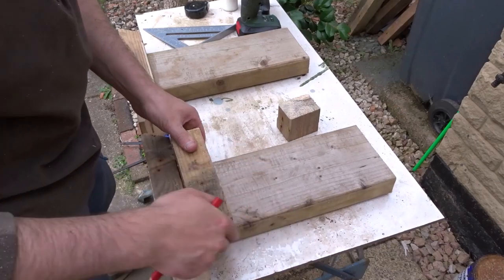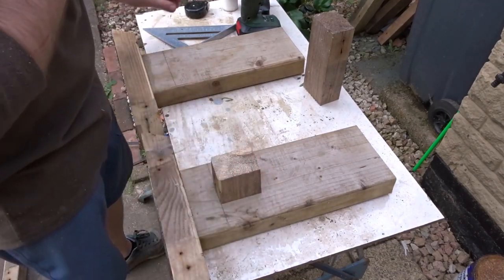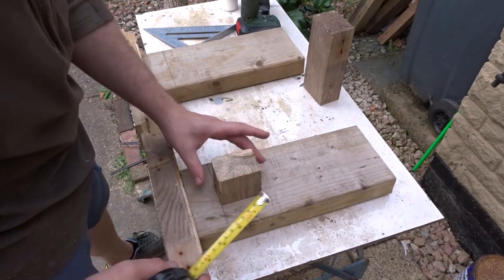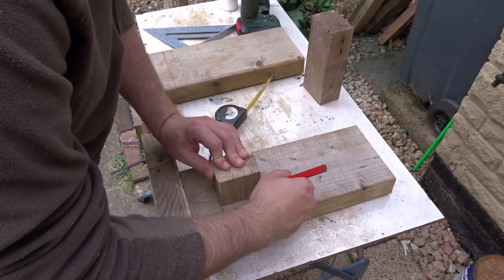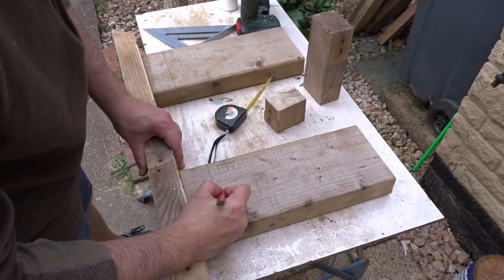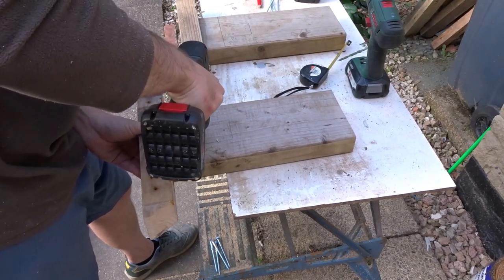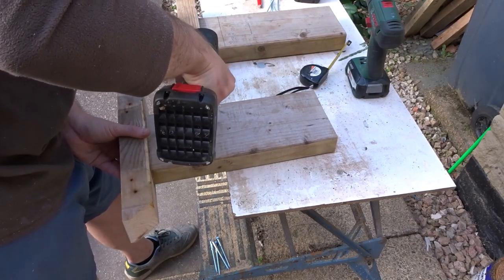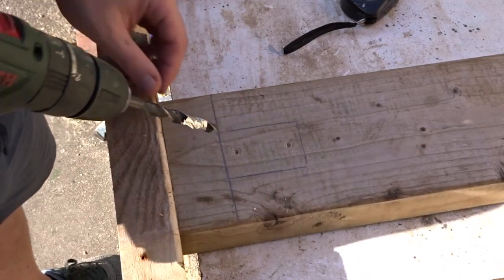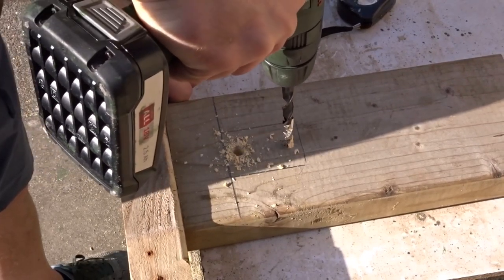So now I'm going to mark up where I want the stretcher to sit on the bottoms of these legs. I'm just using an offcut of wood there as a guideline for the height, and this offcut is the same thickness as the stretcher. With the ruler I'm going to centralise that, and that will help to tie everything in at the bottom and keep it very rigid. So again I'm just making a few marks here for some pilot holes and I'm going to drill all the way through. I've got a larger drill bit with a bit of tape on there as a depth gauge.